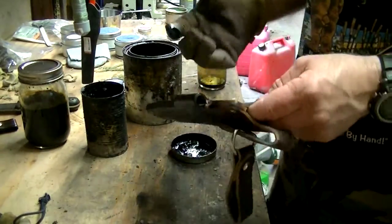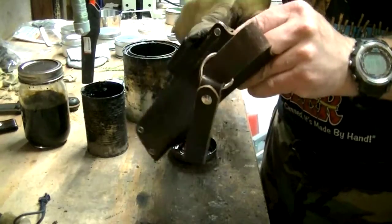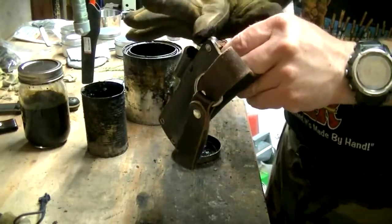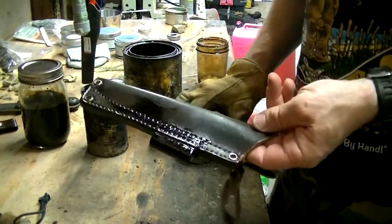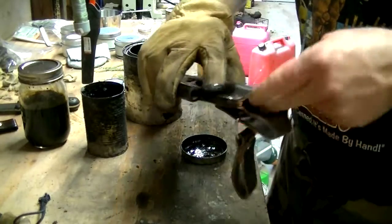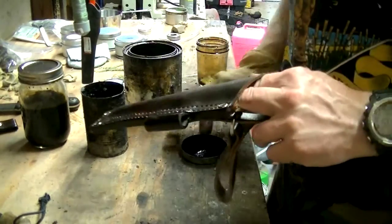Now you're not going to want to do this with something tanned a real light color, because the oil is black. But for me, my Genesis sheath is close enough to black to where I don't really care.